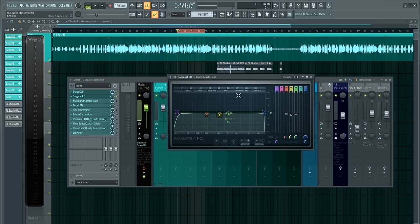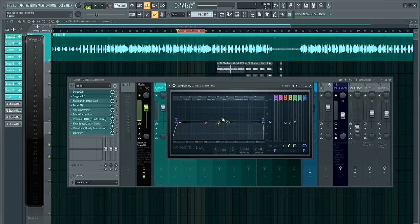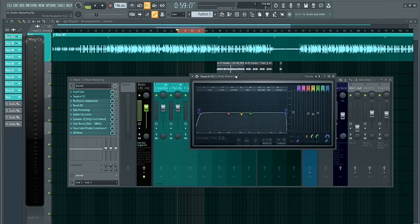The second plugin I inserted was the Fruity Parametric EQ2. What I did was get rid of everything above 18 kilohertz and everything below 25 hertz. I also got rid of a few nasty frequencies which were already controlled during the mixing stage using buses. I only cut about 1–2dB, not more than 3dB — just to clean up those problematic areas that build up and can make your mix sound muddy. I got rid of a bit of muddiness and a little bit of nasal sound to make sure I have a cleaner mix.